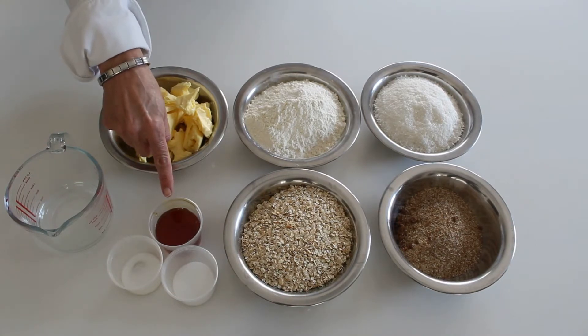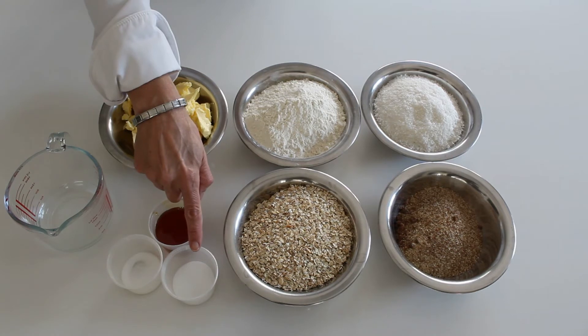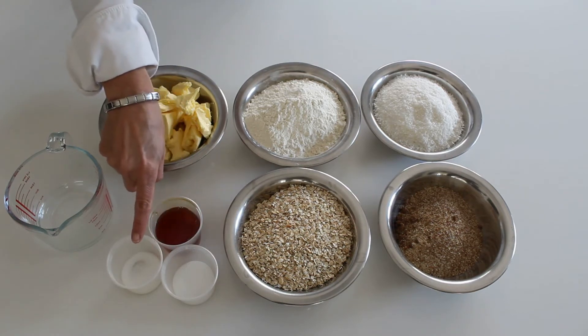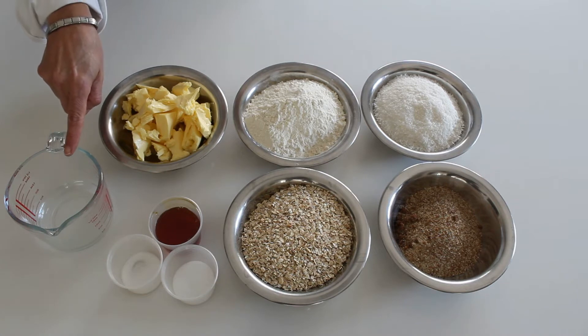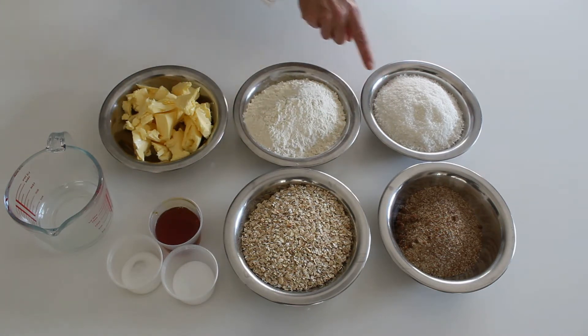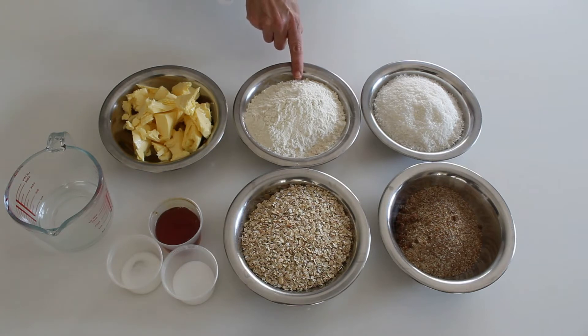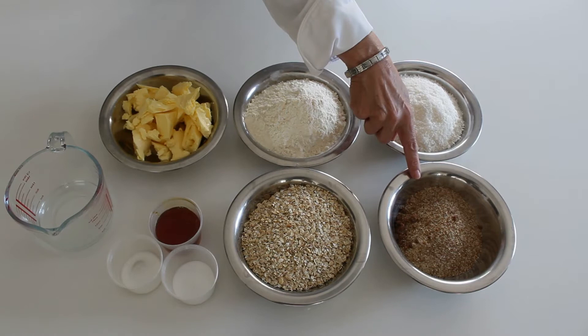We'll start off with the following ingredients: 50 mils of golden syrup, 300 grams of butter, 10 mils of bicarb, 5 mils of salt, 100 mils of boiling water, 180 grams of desiccated coconut, 320 grams of flour, 210 grams of oats and 230 grams of brown sugar.